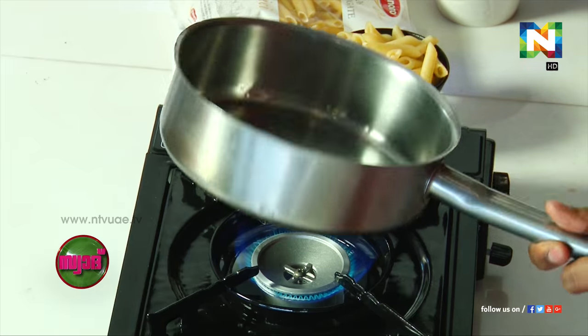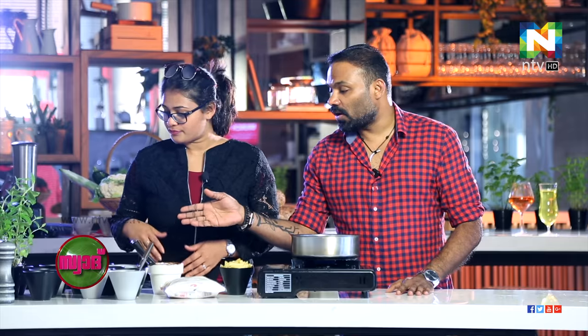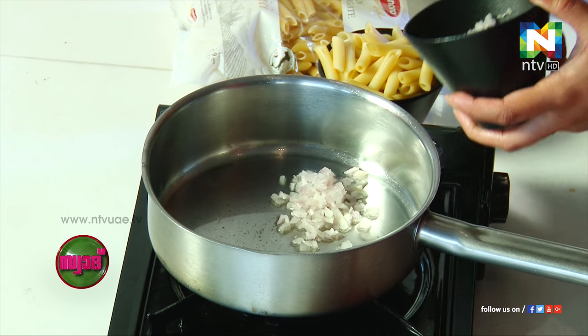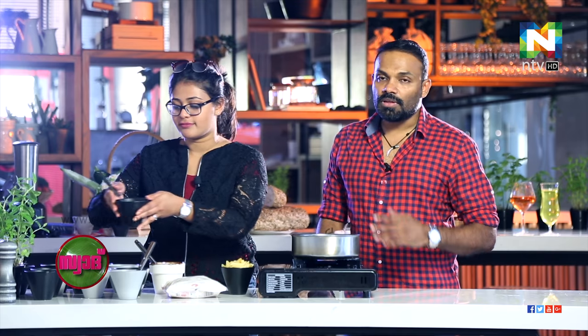The oil is hot, so we need some onion and garlic. You can put about two spoons of onion and a little bit of garlic — about a quarter. Yeah, that's enough.